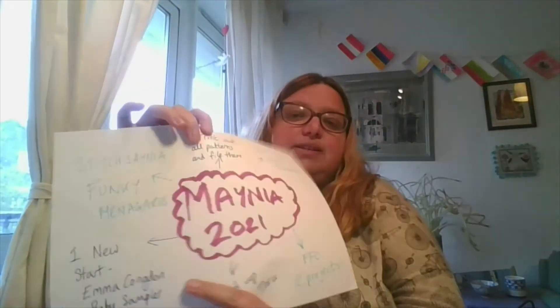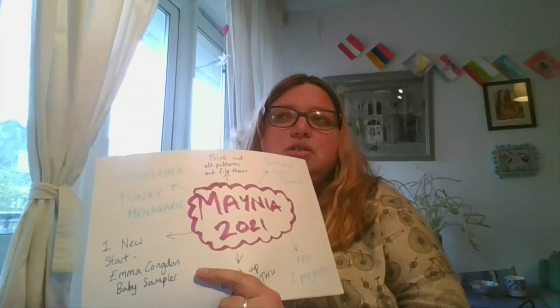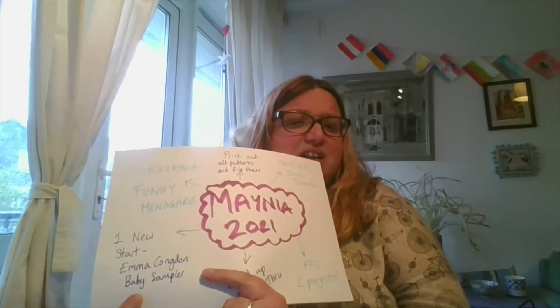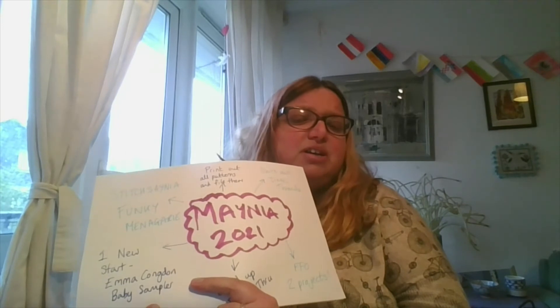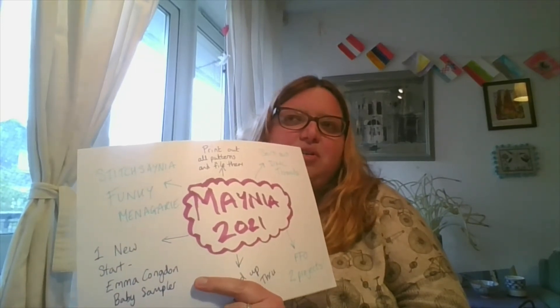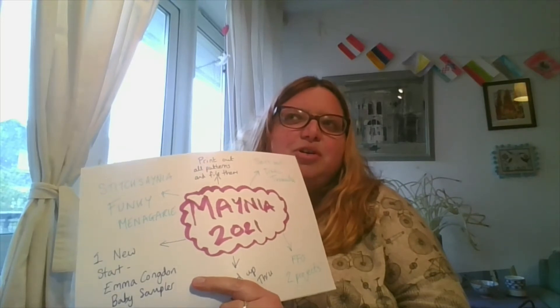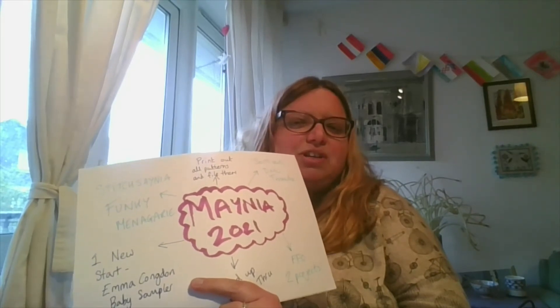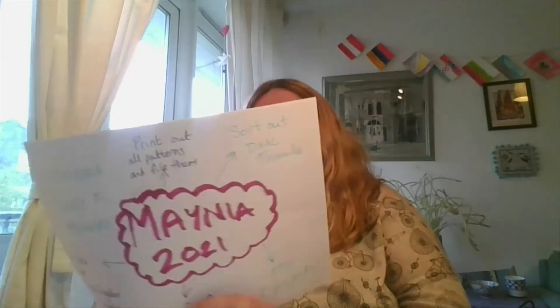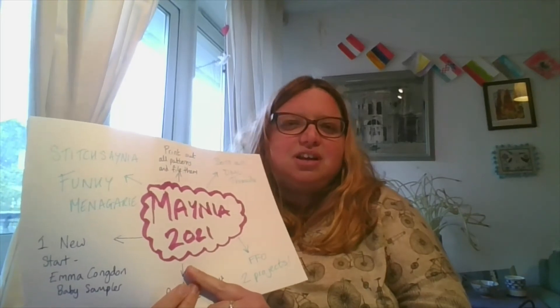My one new start is the Emma Congdon — I call it a baby sampler because it's going to be for a baby, but it isn't necessarily a baby sampler per se. It's from her new book — the Earth book — and it's got all sea creatures in it. If I start it next week then I'll be showing you. If you don't want to look it up, I will be starting it at some point.